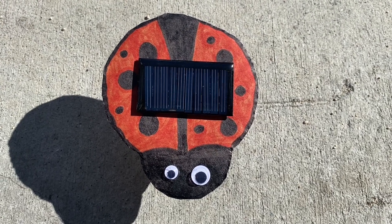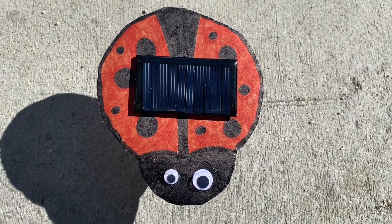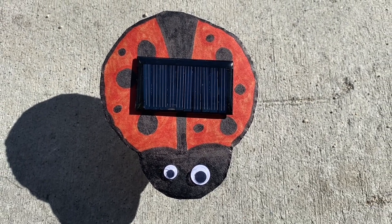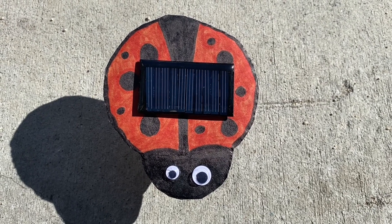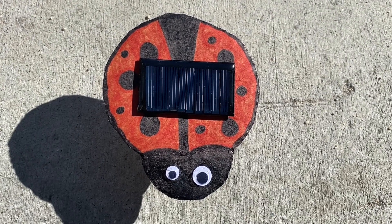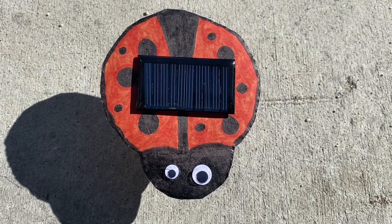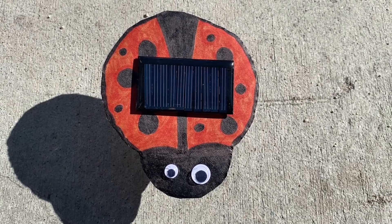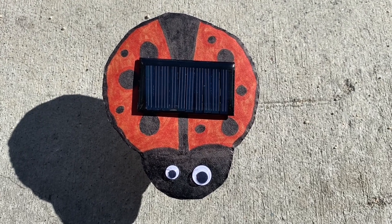This easily happens because when sunlight hits the solar panel, the solar panel turns that sunlight into electricity, which helps the shaker machine shake the ladybug. You can also see it kind of move.